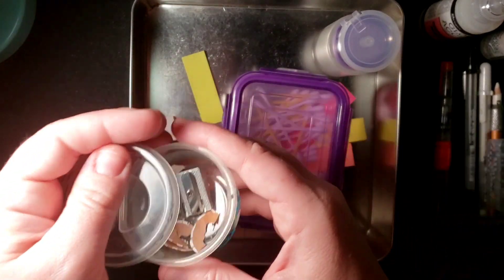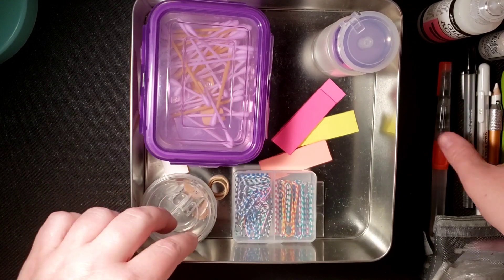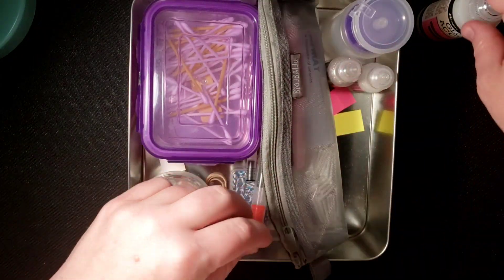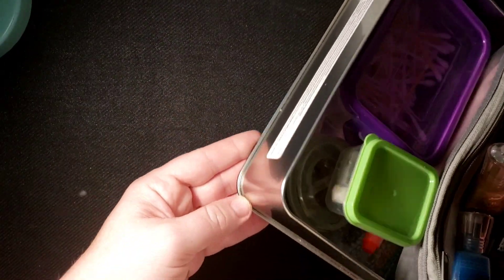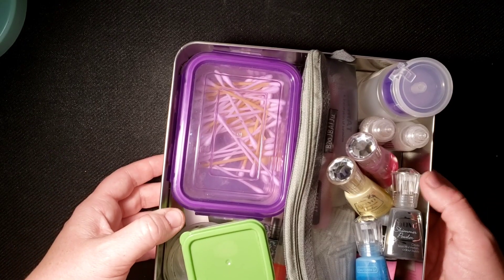Those are the five things I would take into quarantine — and I'd be all set for a long time. I'd be bummed if I ran out of stickles, but that is life. This little box is actually the box my Prismacolors came in and I liked the tin so much I just kept using it. That is my five things I would take into quarantine. Thank you for watching — if you have any questions about any of the supplies just leave a comment below and I can try to find a link for you. You guys have a wonderful day!